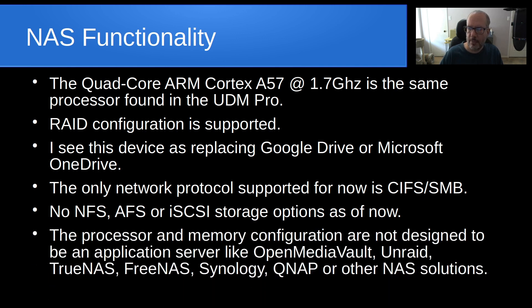The processor and memory configuration are really not designed to be an application server — not designed to run Linux containers or Docker containers, like OpenMediaVault, Unraid, TrueNAS, FreeNAS, Synology, QNAP, or other NAS solutions which have become ubiquitous for providing all of those types of functions. This device seems to be targeted specifically for Microsoft file sharing as of this video.